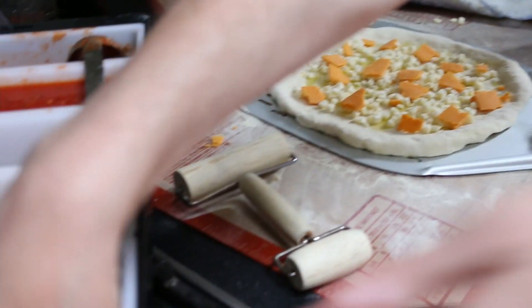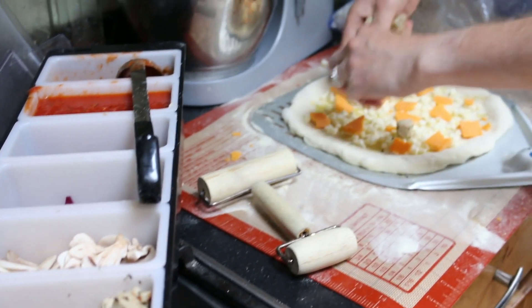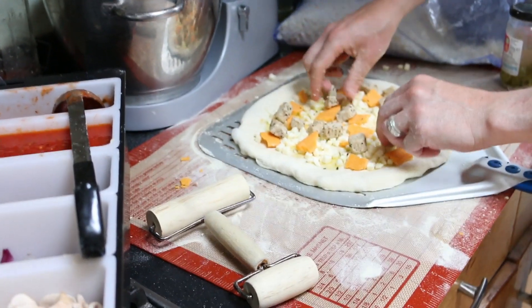We're also going to put some roasted corn on here, which has just been roasted in a frying pan with thyme and olive oil. That's it really — that's all we're putting on it. That's our pizza done.